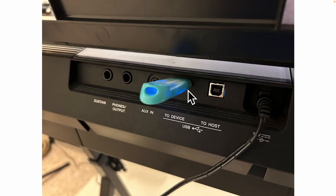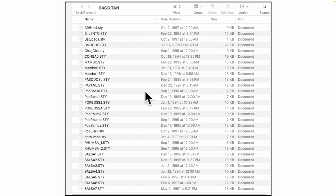This is where you plug your thumb drive into the E463 — there's no other place on the keyboard. You can't mistake it and it only goes in one way, so you can't get it in upside down. I've got the style files already on this thumb drive. Here I'm looking inside the thumb drive to show you the styles — I have over 130 styles on it.